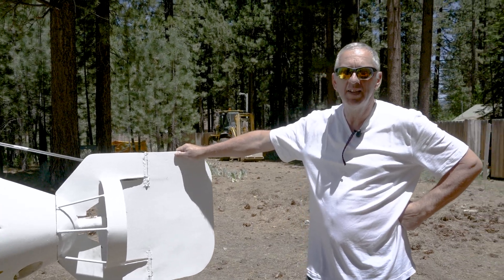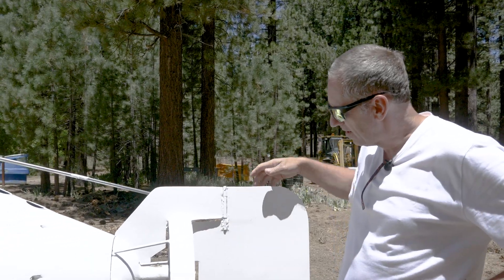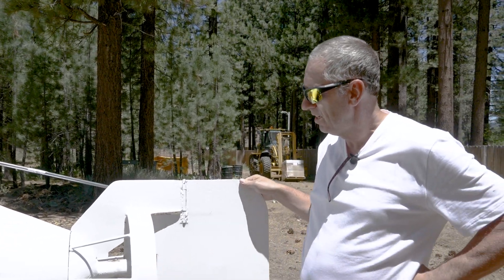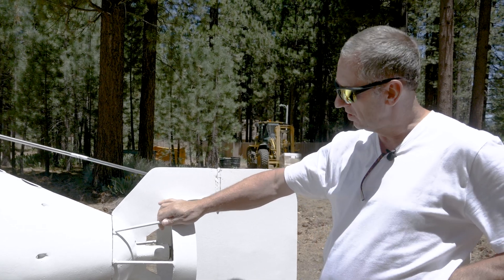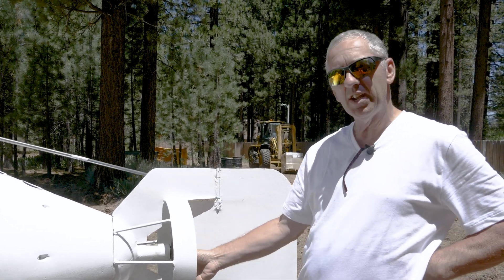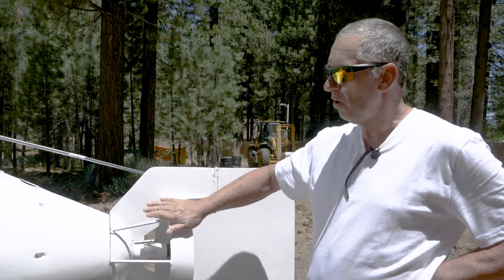This is my submarine, Necton Gamma. We'll start at the back. This is the tail rudder, which steers the sub. This whole assembly actually drops off in an emergency — so if this propeller catches a rope and I'm entangled, I can release this whole section.